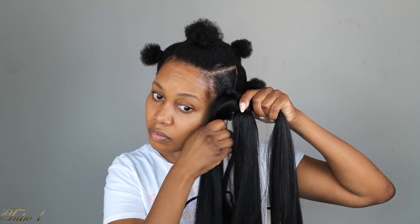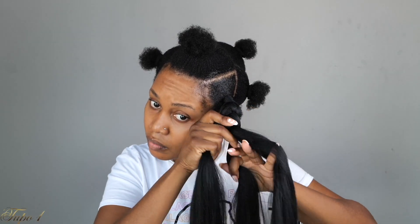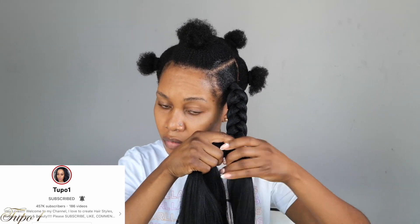You can do this on your daughter, your mom, anybody. I wanted to give you some easy summer styles that you can do in an hour and you are out the door. Today's shoutout goes to all my subscribers — thank you so much for subscribing, thank you for rocking with me, thank you for all the love. You guys are the real MVPs. I am nothing without you — thank you from the bottom of my heart.